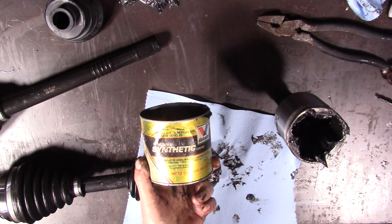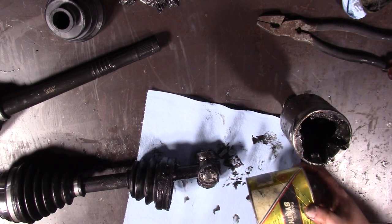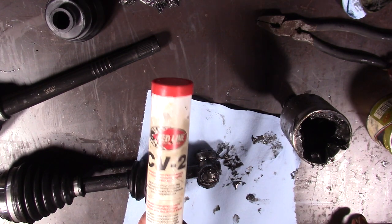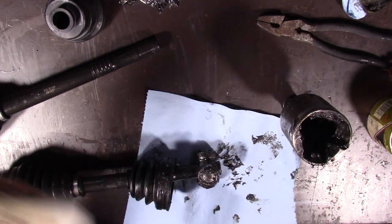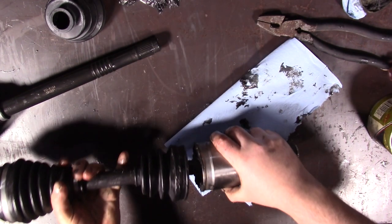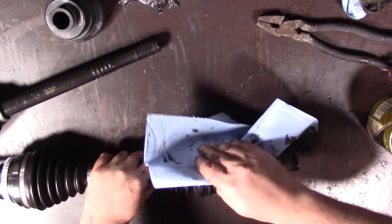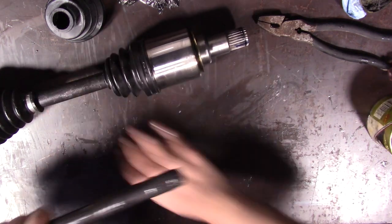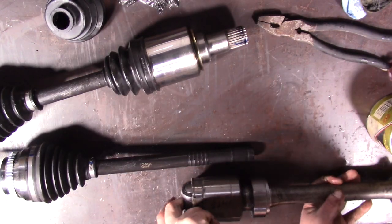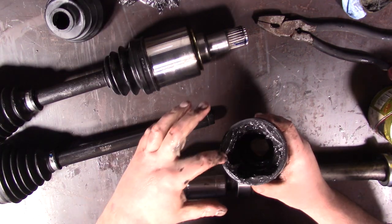Grab your CV joint grease. Now this stuff here — this is going to be for street applications. As we figured out with other explorations, this Redline CV2 grease is the right stuff if you're going to be really beating the snot out of it, but I wouldn't spend this money on a street car. Now we need the boot clips on there, but we're just going to set that aside and get the stuff for the clips in a minute. Now we're going to grab the next one, which is going to be the medium-length outer shaft, and we're going to grab the long inner. Since we're grabbing that long inner, we need the proper boot that goes with it because of these recesses.